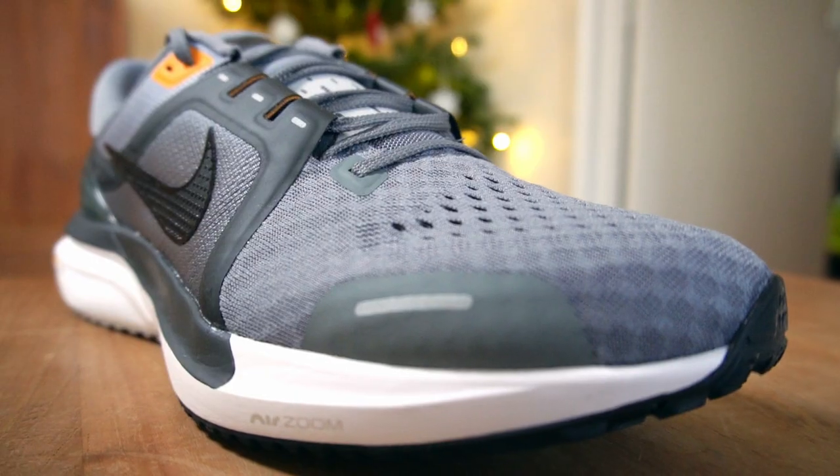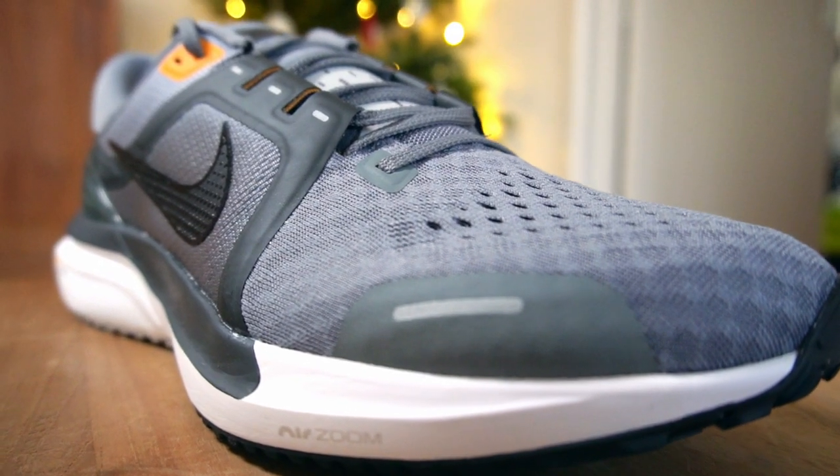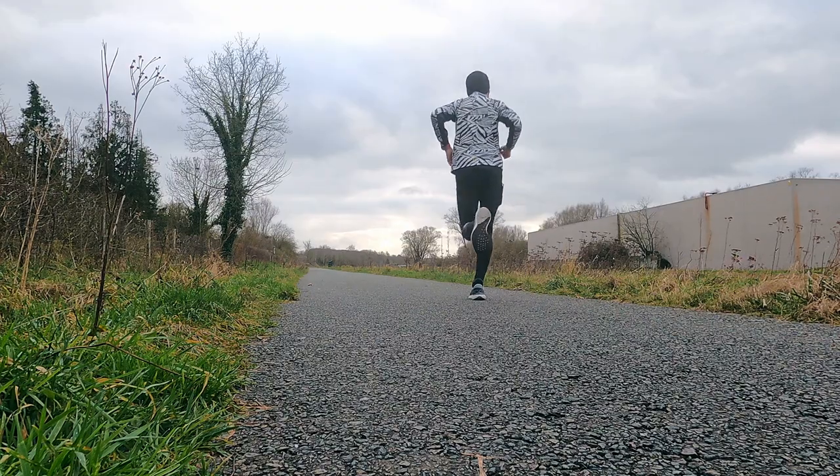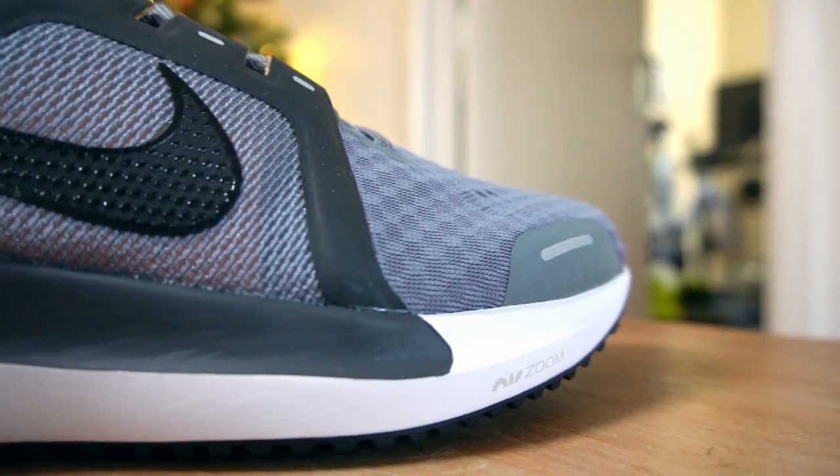Moving on to the upper — I wouldn't call it a piece of beauty or anything fantastic, but I have a ton of comfort in it. It looks a bit ugly, and I think the ugliness comes mainly from the upper and those boring colorways. None of the Vomero 16 colorways are great, this one included — it's just the least boring one. That said, the magic of the shoe also comes from the upper: it's super lightweight, breathable, and doesn't feel heavy. It's a jacquard-type mesh in the forefoot.